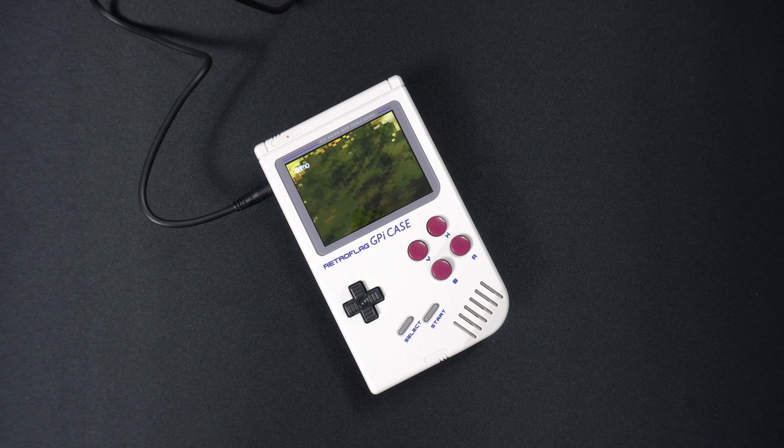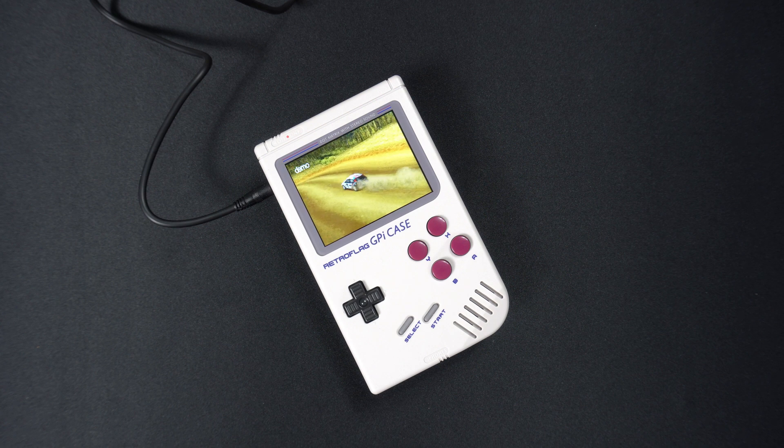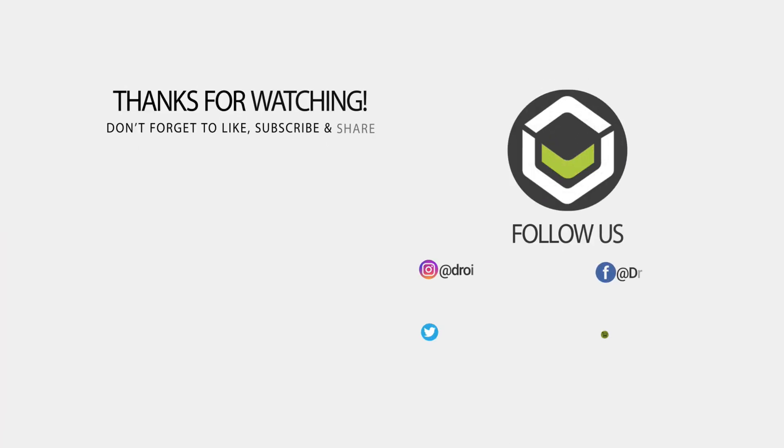We haven't tested things like battery life, but the Zero 2 does consume more power, so that's something to keep in mind when running off the batteries instead of a power supply. That wraps up this brief video for the GPI case and Raspberry Pi Zero 2. We hope you found it useful — don't forget to like and subscribe to keep up to date with our videos. Thanks for watching and we hope to see you back in the next one.